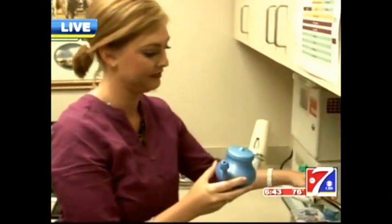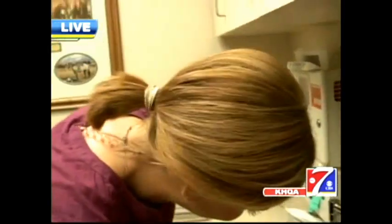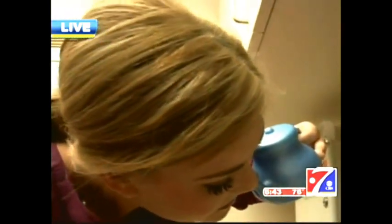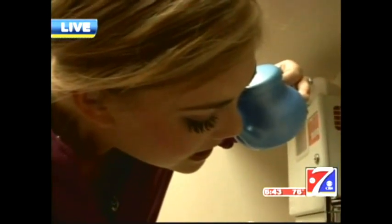As she does this, she's going to kind of lean over the sink. You want to get your forehead at about the level of your chin, and then open the mouth slightly. Then you want to insert the end of the neti pot into one nostril and gently lift the neti pot to increase the flow of saline solution.